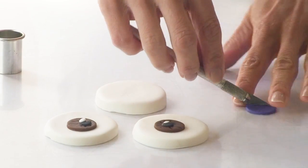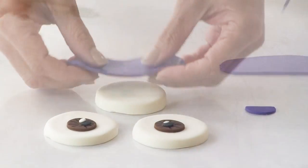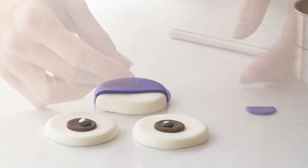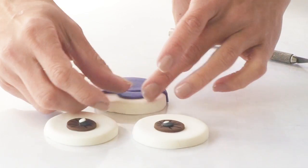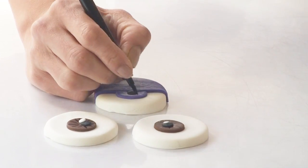For the purple minion I've just cut out a little bit of purple fondant for the eye, and for his eyelid I'm covering my circle with some purple fondant and just trimming it with my cookie cutter, then again layering up the eye and adding in some details.